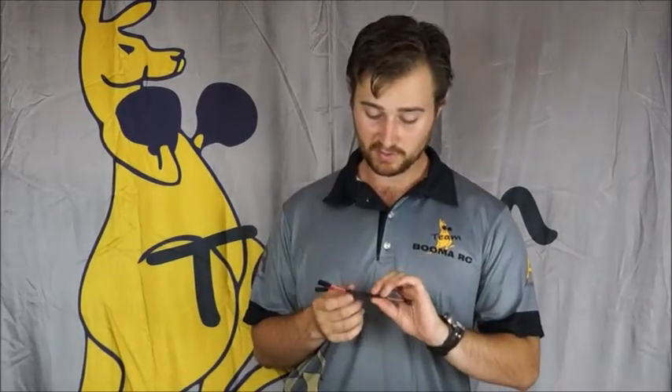Hi there folks, Brendan from BoomerRC here. Just another quick video on one of our newest products, the Advanced Radio Multi-Plugs. The Advanced Radio Multi-Plugs come in two different styles — they come in a Multi-Plug 2 and a Multi-Plug 4.